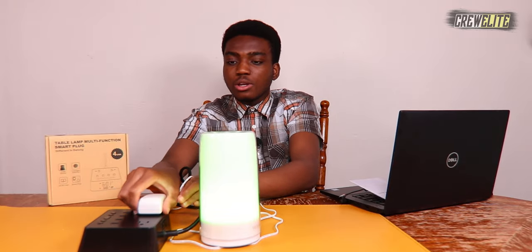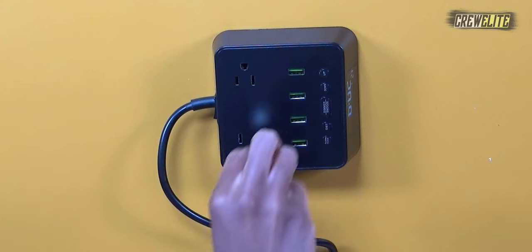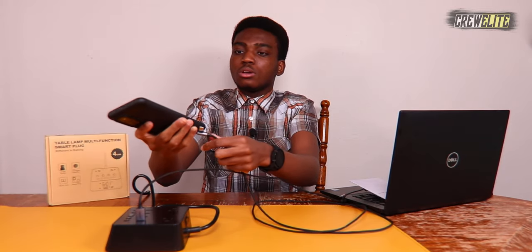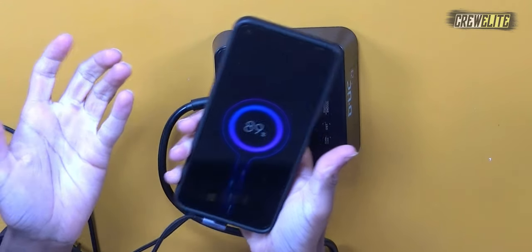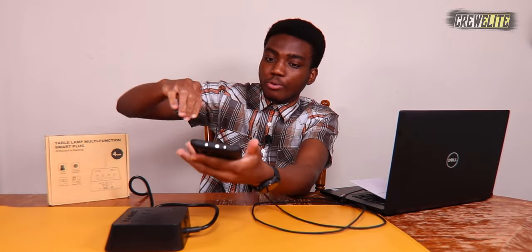Now let me test out one of the USB ports. I'll plug my phone into one of the USB ports to see if it can charge. There we go — it's charging my phone, doing a fantastic job. You can see I can utilize the AC ports or the USB ports to charge up a lot of different devices all at the same time, so at least we know all the different charging ports work.